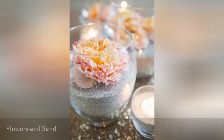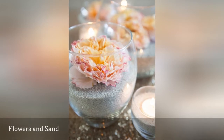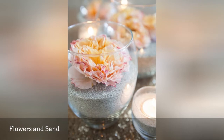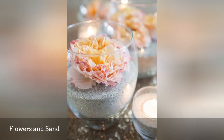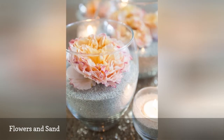These flower and sand centerpieces are simply gorgeous, and they would bring both simplicity and romance to your reception. You can find both the sand and simple glass vases at a low price. Fresh flowers are used in this DIY project, but you could just as easily use faux flowers.